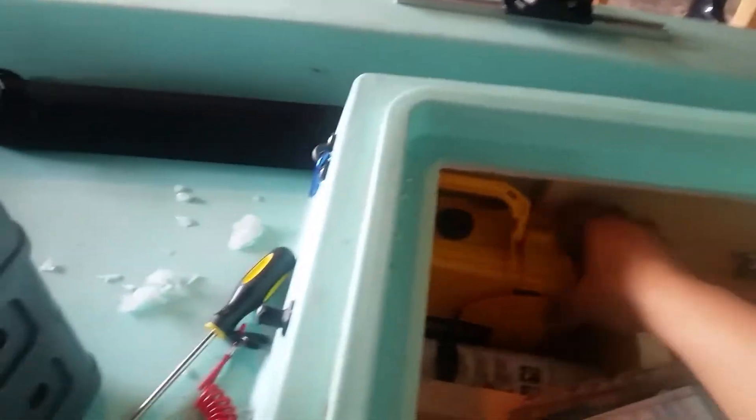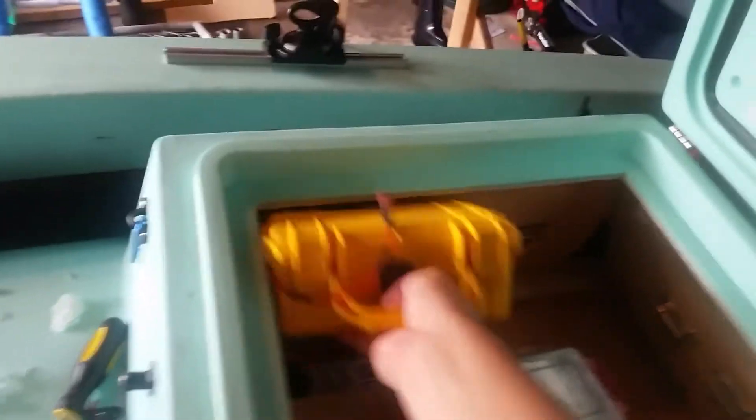I made a compartment where I have my fire extinguisher, my battery box, and my waterproof Plano case where I'll put my keys. I can store those there.